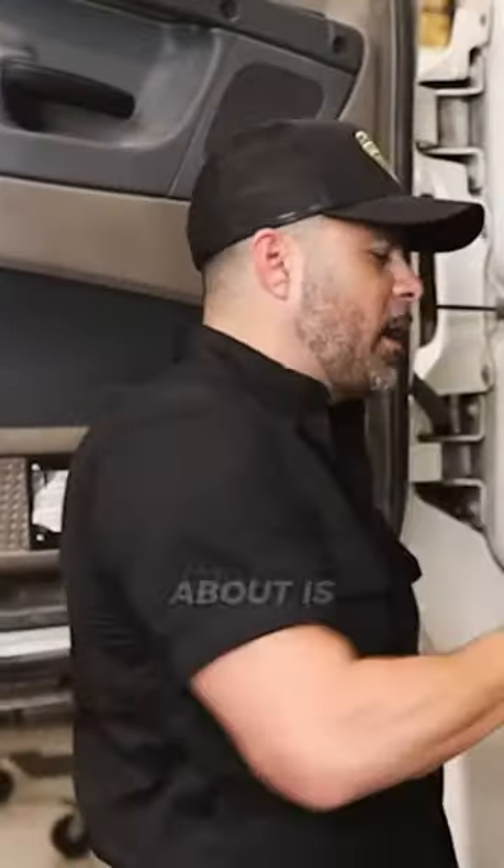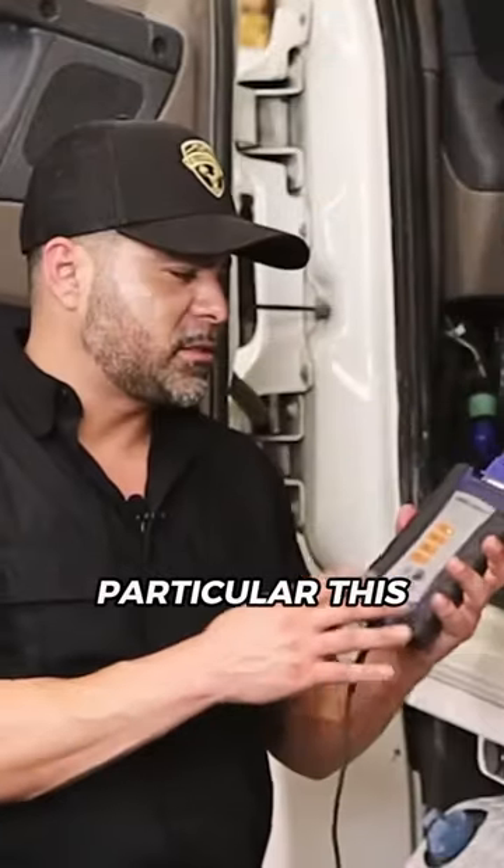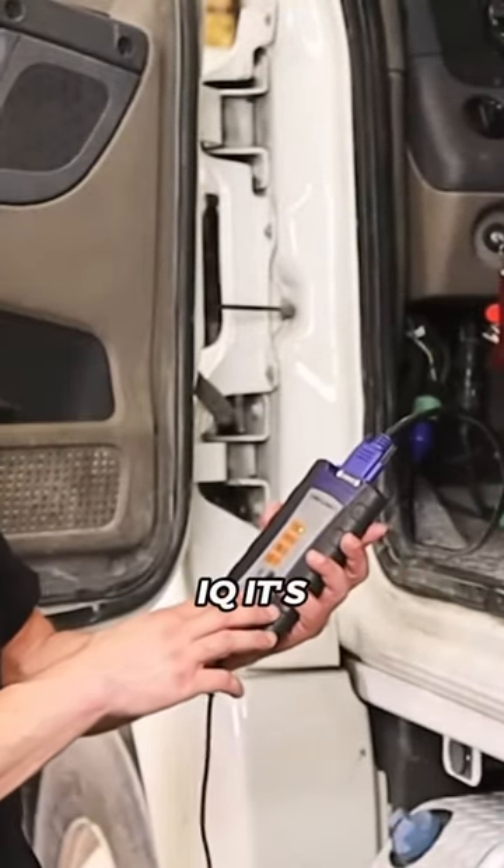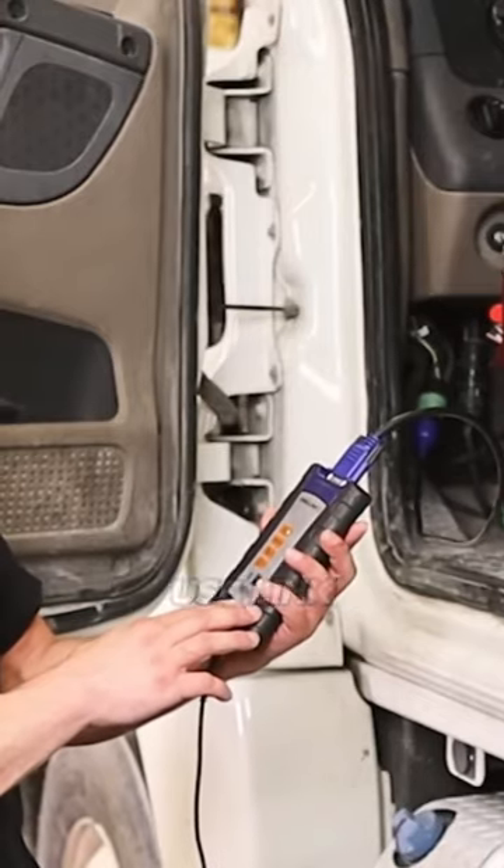The next thing I'm going to be talking about is the data link. This particular one is a very popular one — it's NexIQ, from NexIQ Technology, USB Link 2.